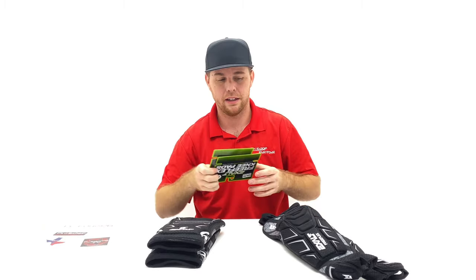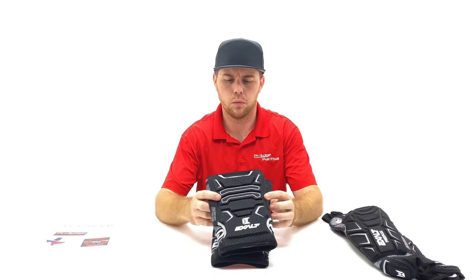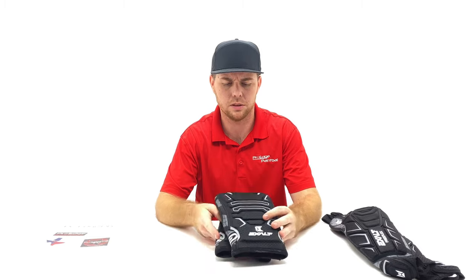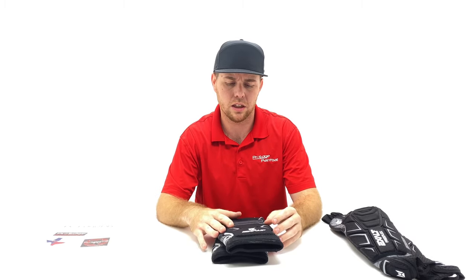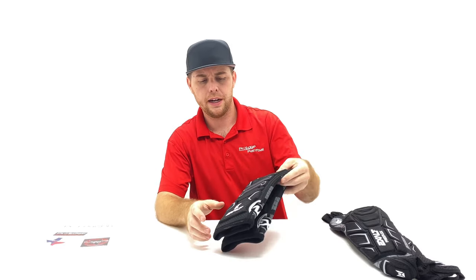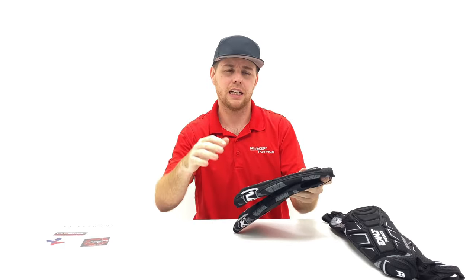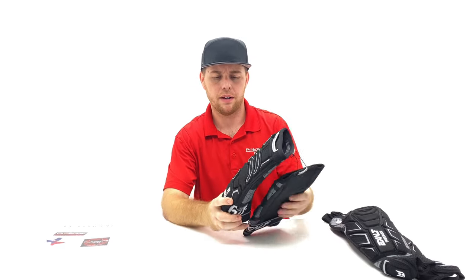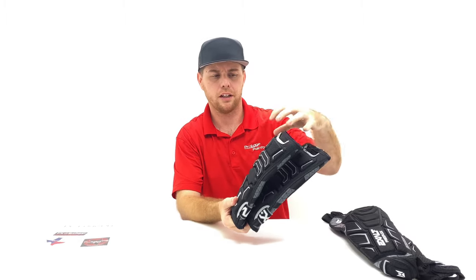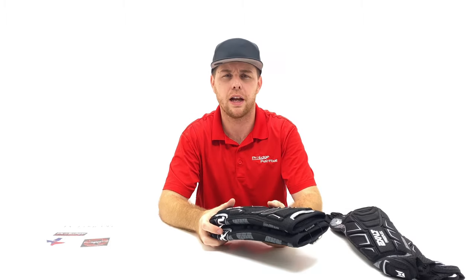A lot of players wonder how the Exalt knee pad is supposed to fit because it feels pretty big — some of the Exalt and HK ones do look large. The way I like to wear them is with the bottom of the knee pad sitting on top of my calf. That way, as I'm moving, it sits there but the top flexes and allows my knee to go in and out without the pad ever falling down.